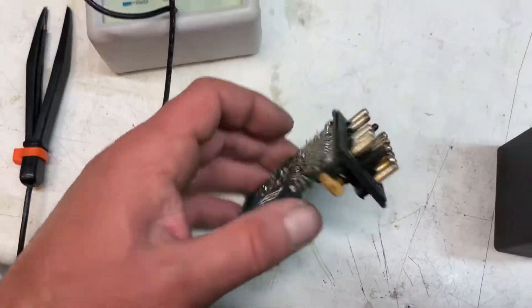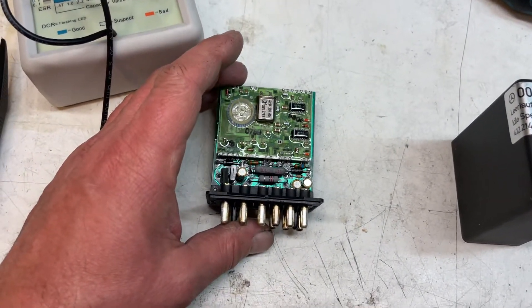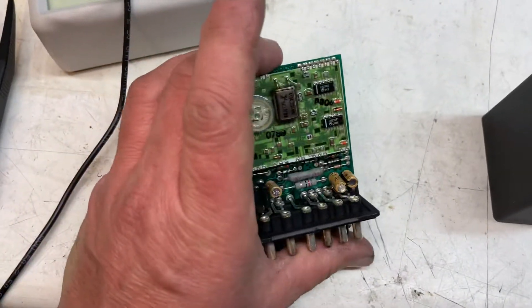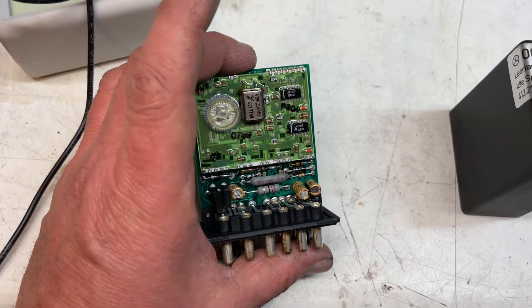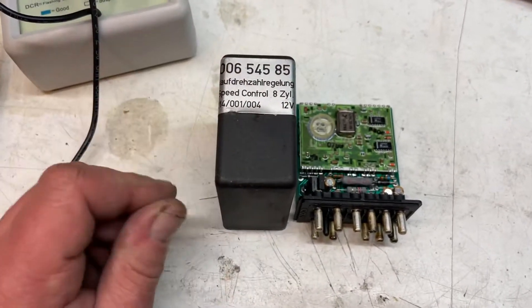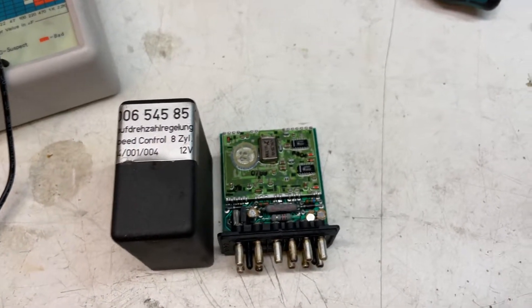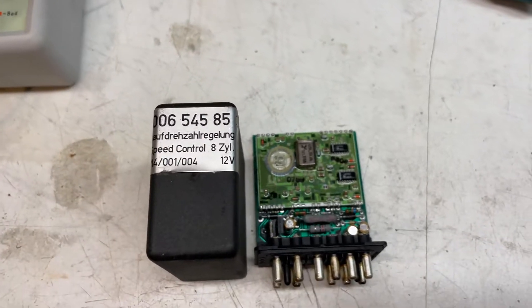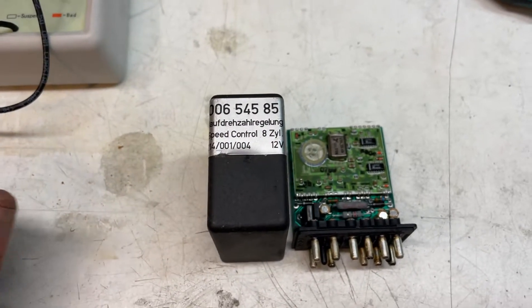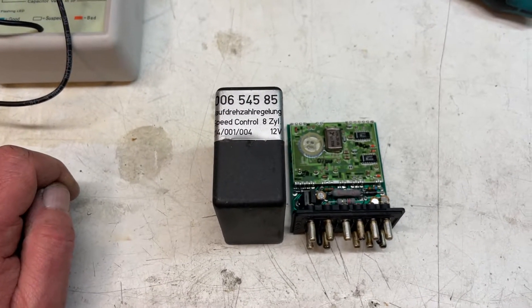Now let me clarify one thing: this doesn't mean that if we change these three capacitors the engine is suddenly going to perform like it has 600 horsepower. But these things are starting to fail, and it goes from one thing to another, and eventually this has to be repaired — because when these capacitors fail, they will take down the whole unit and you'll have no idle speed. So I'm going to put this back in before doing the ECU unit and see how it changes the idle, if it has any impact.